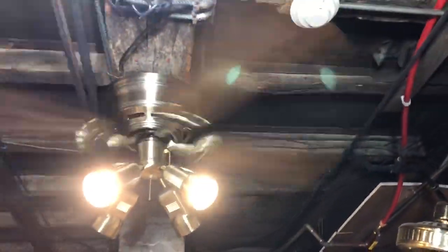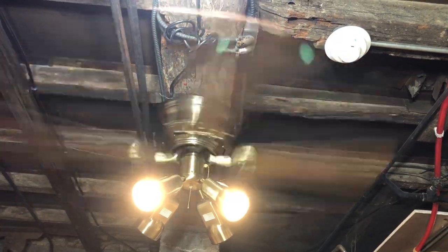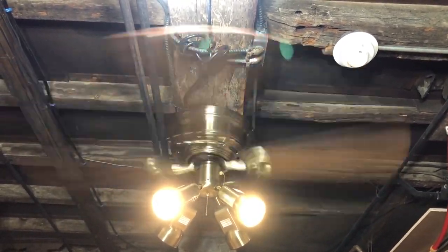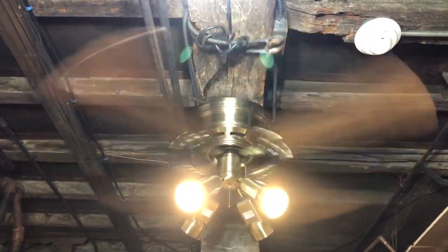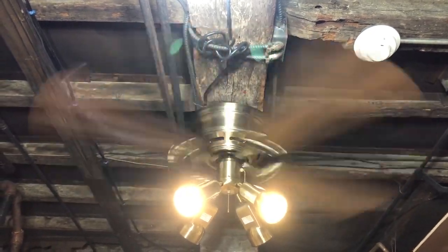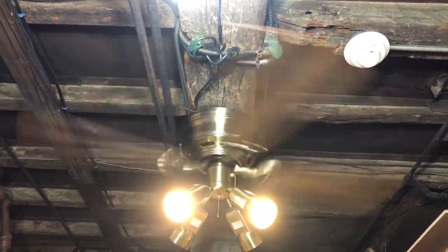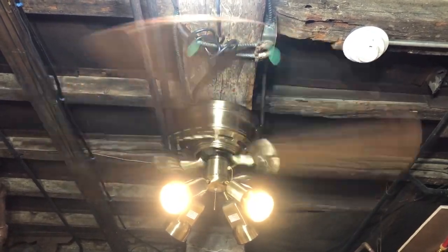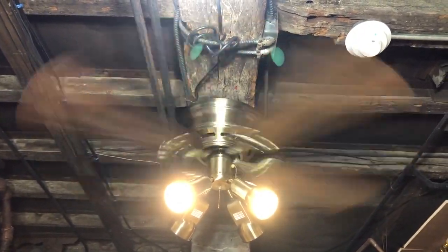I can definitely see this fan in a rustic restaurant or rustic-looking place. I did see these in person — I saw one in polished bright brass in 42 inches with a bullet spotlight kit at a motorcycle shop office. And I saw a 52-inch one in bright brass in the Dominican Republic, and a white one. I do have a pic of the bright brass one in the old fan photo slideshow. This is actually the first time I've ever seen an antique brass one in person — I had only seen them in catalogs. That's why these are major childhood fans for me, since I saw them in special order catalogs from Home Depot.